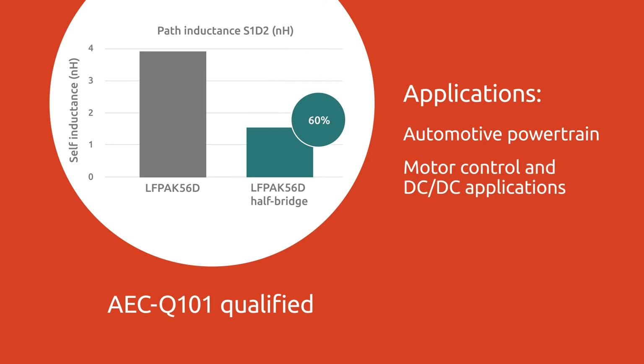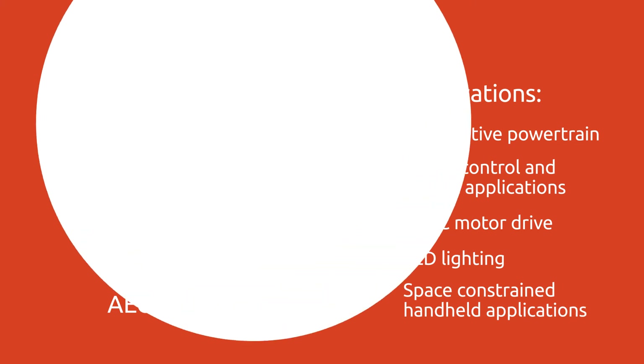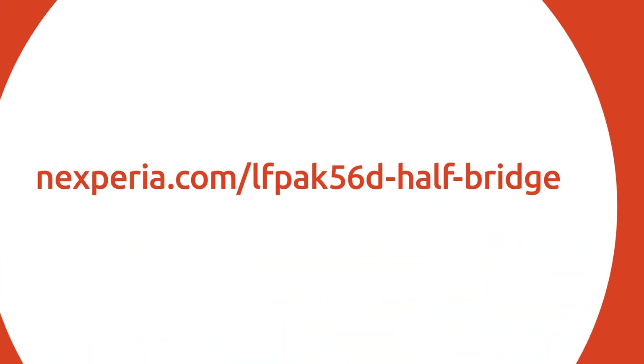They are also a good fit for industrial applications such as BLDC motor drive, LED lighting, and any space-constrained handheld application. Connect with Nexperia to learn more.